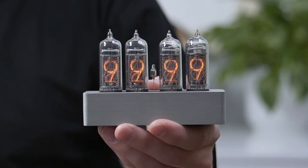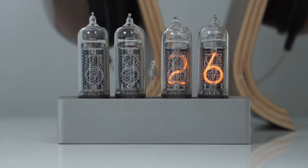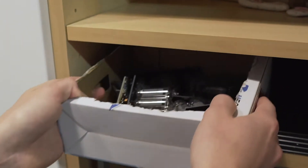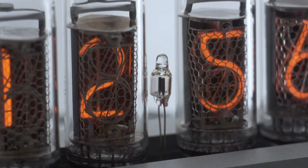Hi Kickstarter, my name is Mariano and I'm very excited to present my new product, the Enix. The Enix is a clock that gives new life to vintage components. The display uses IN14 Nixie tubes, technology that was produced in the USSR throughout the Cold War era and has been mostly left in the past. They have an unmistakable retro neon glow, which really makes this clock unique.